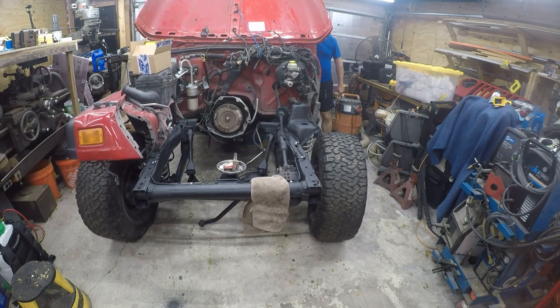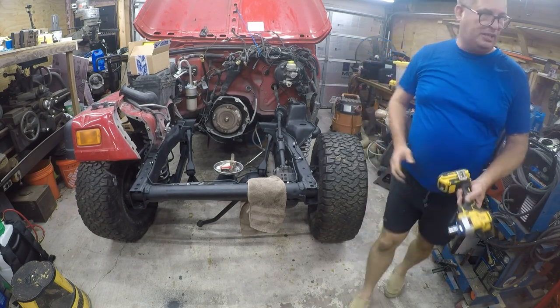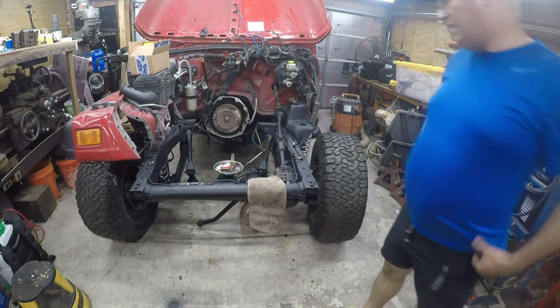The wheels only turn partway. I think the steering gearbox is bent. So that's frustrating — I'll have to dig into that.